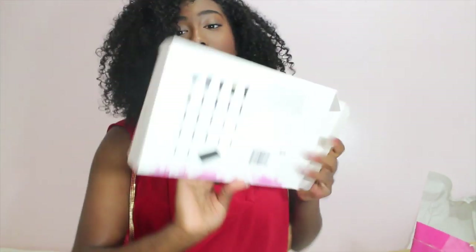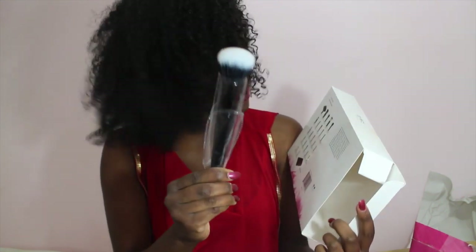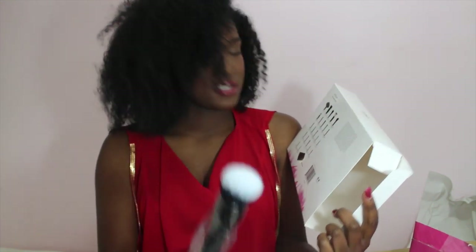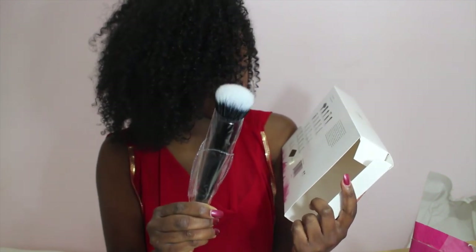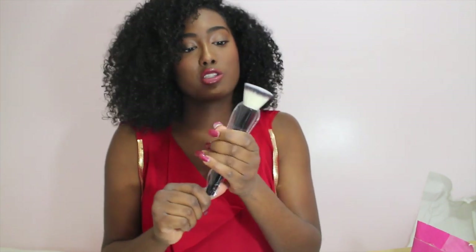Sorry about that. So it comes with a little tag on the back that just says what you're getting and the name of the brush. So it's called a Large Fan Brush. This next one is a Powder Buffing Brush — it's synthetic. And this is the Flat Buffing Brush, which can be used for applying liquid foundation. It's very similar to the old one that I have, so I'm excited for that.